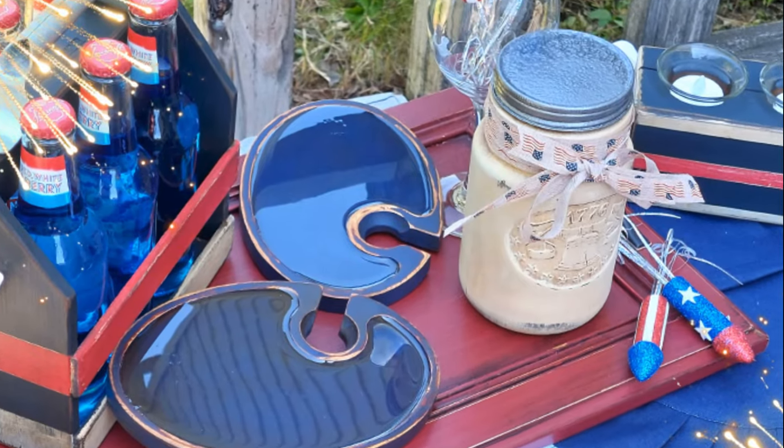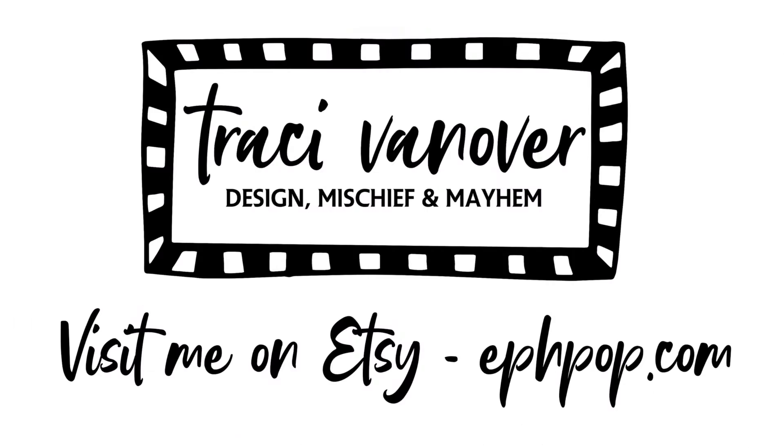I want to thank you for taking time to watch this video today. Thanks to Dawn for hosting this collab. Hit me up over on Etsy at fpop.com. And as always, thanks so much for watching.